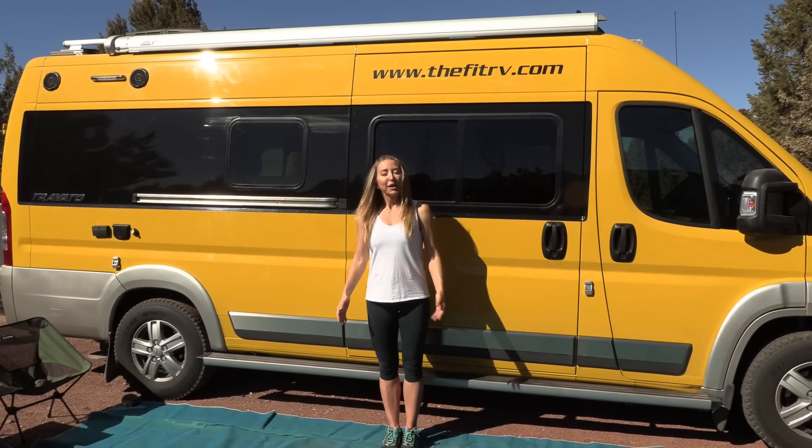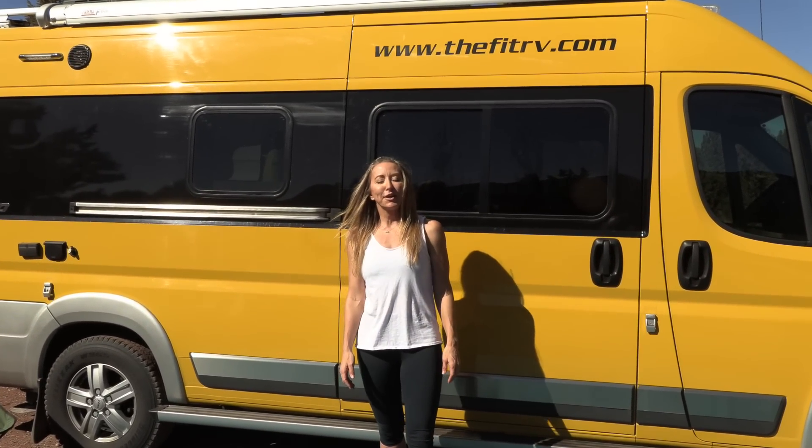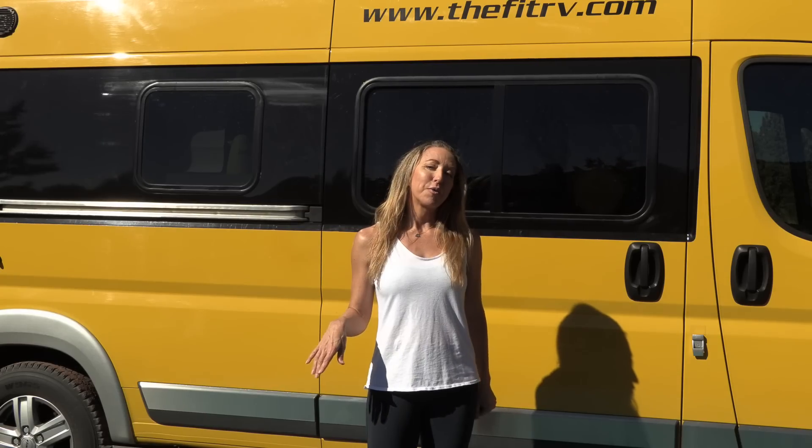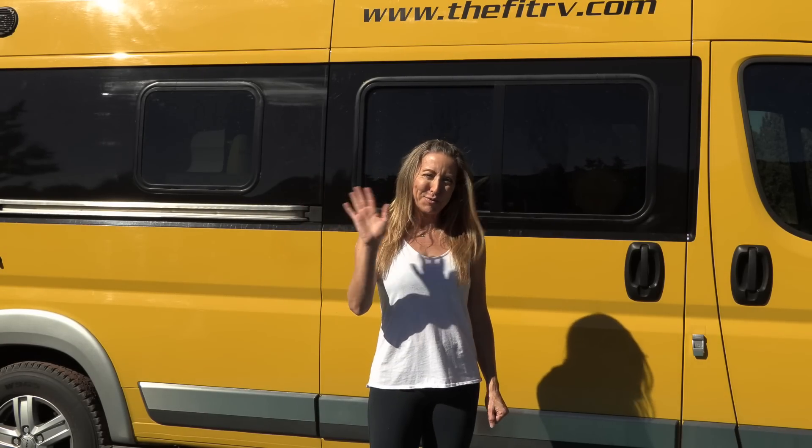And that completes this workout — thanks for staying with me through it! Great job, you guys. I have lots more workouts over on the Fit RV, so check those out. Otherwise, see you on the road — be well!